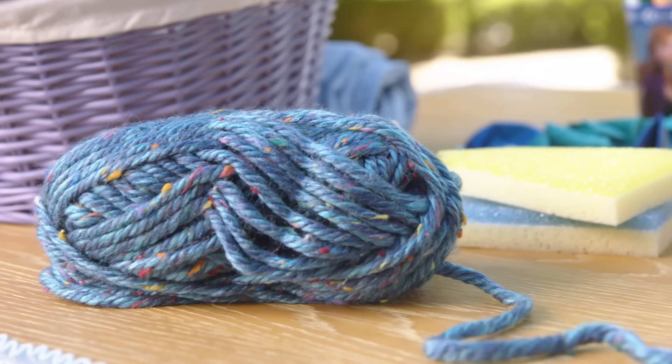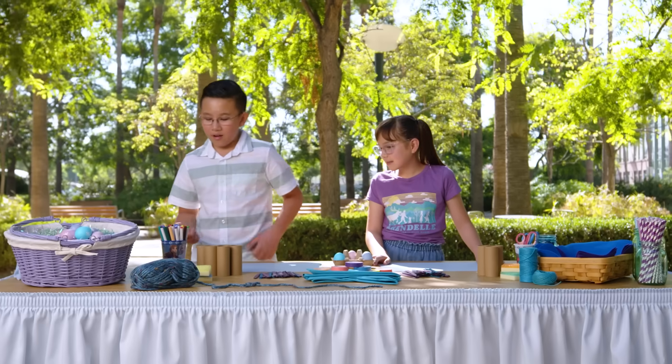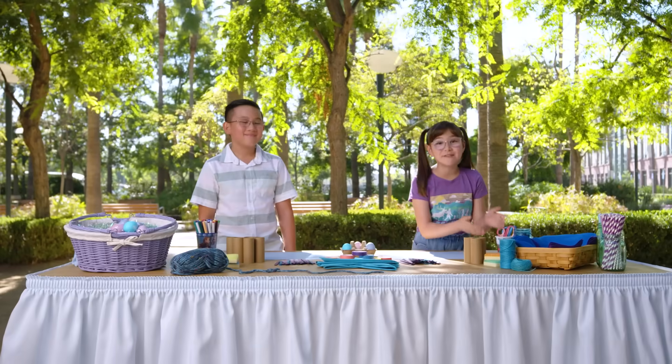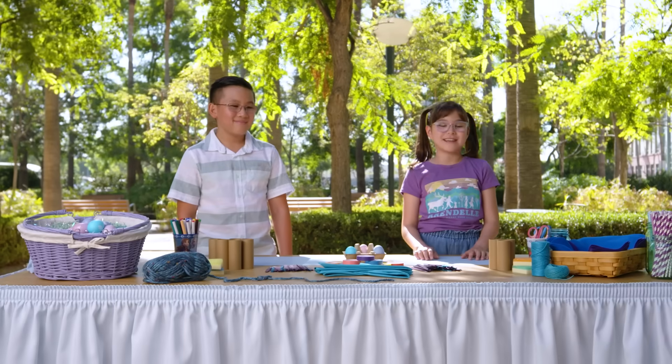Our parents helped us gather some arts and crafts items to use for our egg-saving devices. Some of the supplies here are balloons, markers, toilet paper rolls, popsicle sticks, straws. And don't forget the safety scissors. Always use safety scissors, and if you ever need help, ask a parent or guardian.